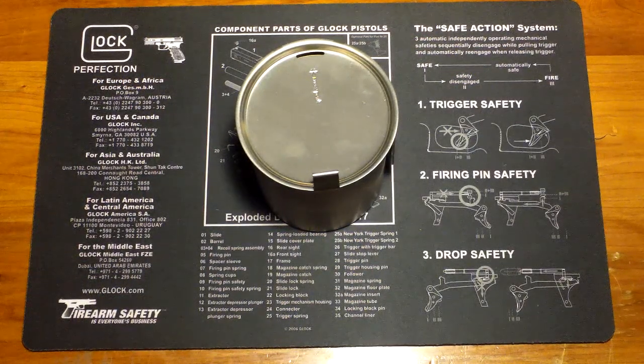Hello everybody, Joe Tactical here again. In this video I just wanted to share with you guys a little bit of titanium gear. I'm all about lightening things up whenever I can, or even doing away with them altogether in certain situations and kits.